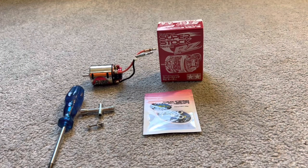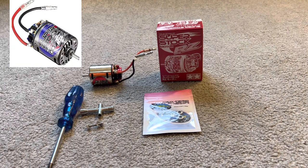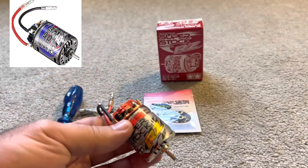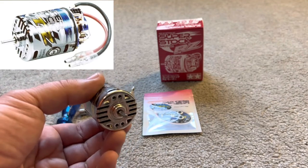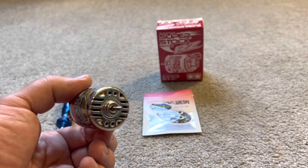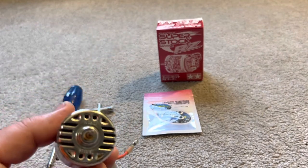Welcome back. Today's video is going to be a little different — we're dealing with the Tamiya super stock motor, the RZ. This will also work for the BZ and the TZ. These are great motors, awesome silver can. Wish we would have had these back in the day when we were kids. It even surpasses the Tamiya Technigold in RPM and power.